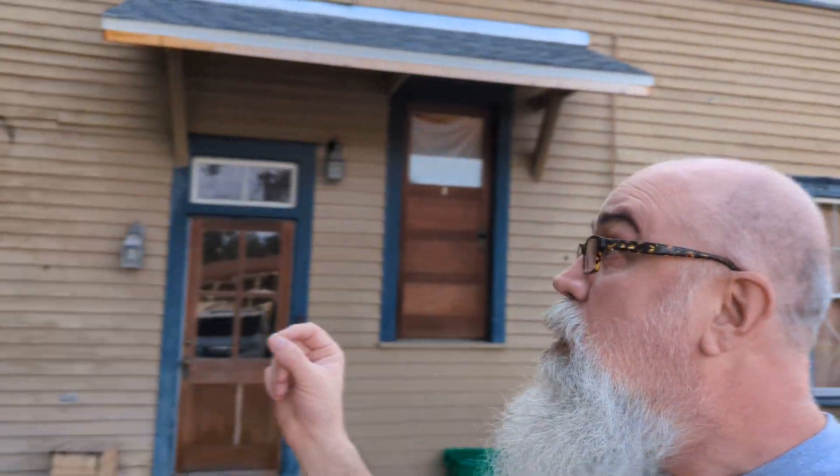There have been rocks hitting the side of the house and stuff. These windows are so thin, so old. Most of the windows in the house are well over 100 years old, and if we hit them even with the tiniest little thing, they'll break.